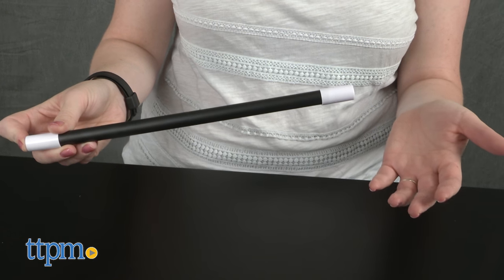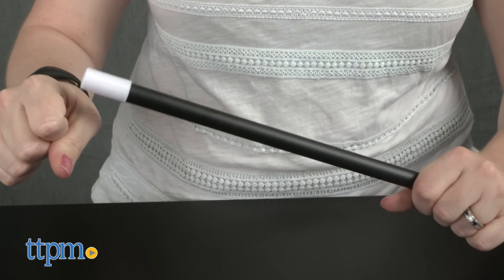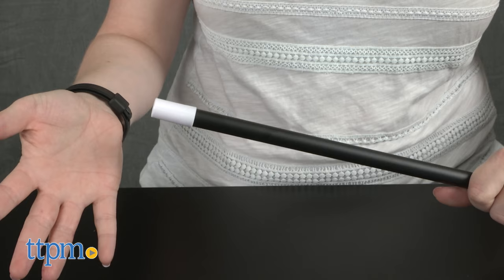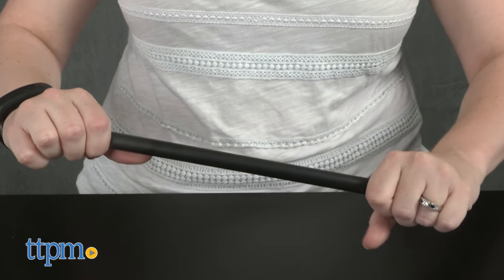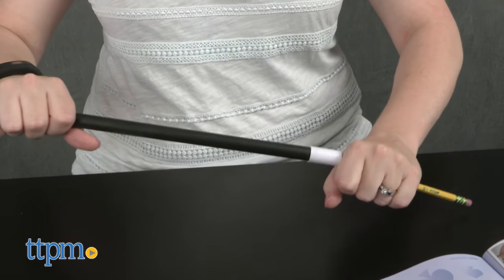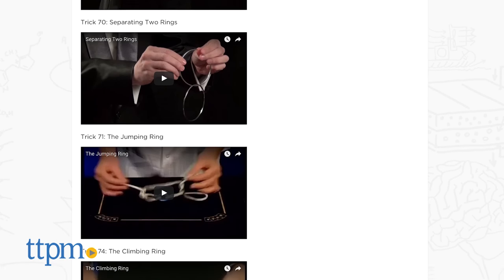Kids will like having their own set of magic tools to practice with so that they can put on magic shows for friends and family. And practice makes perfect. The kit comes with the tools and instructions, but kids will need to practice their techniques to get the magic tricks just right. Some of the picture instructions in the booklets are not very clear, so kids will definitely want to view the video instructions online.